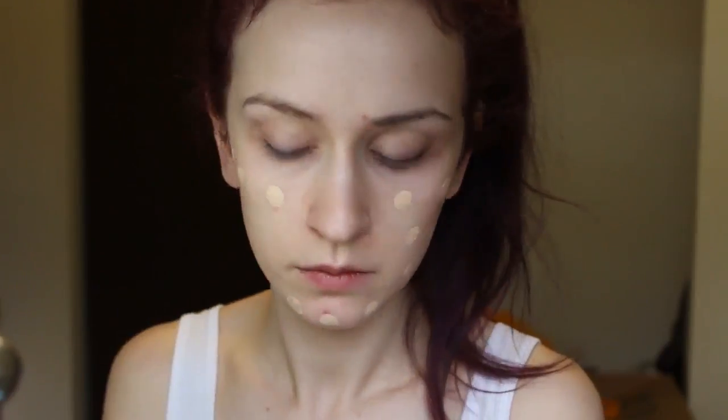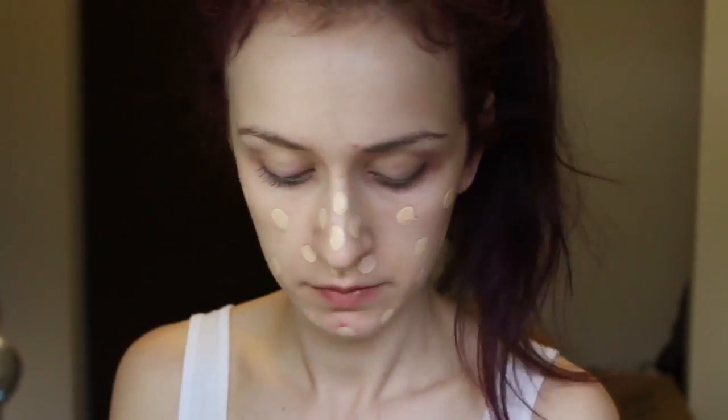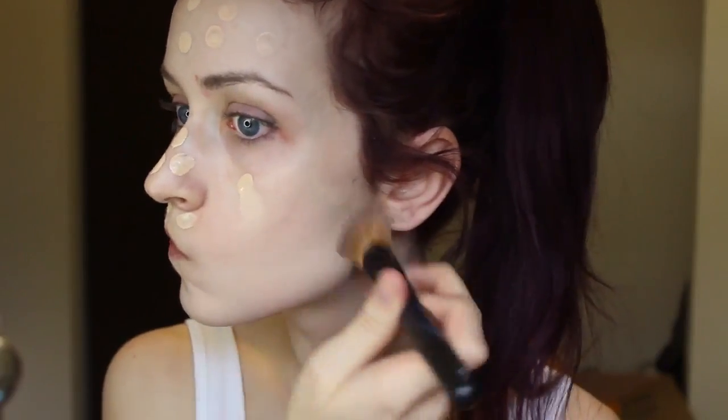I'm taking my Estee Lauder Double Wear foundation and dotting this all around my face. I like to dot it around first and then blend it out with a brush. And I'm just using a Sheenie Cosmetics brush to blend that out.